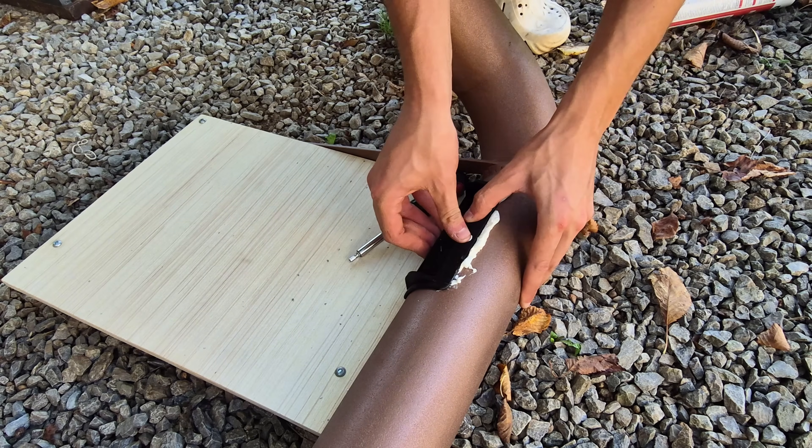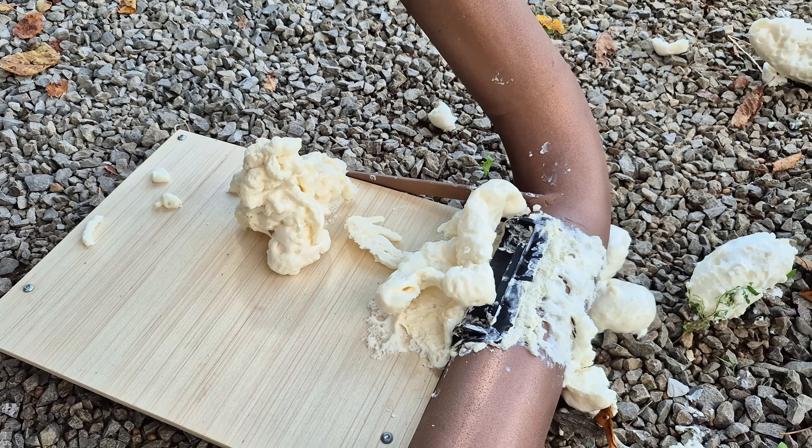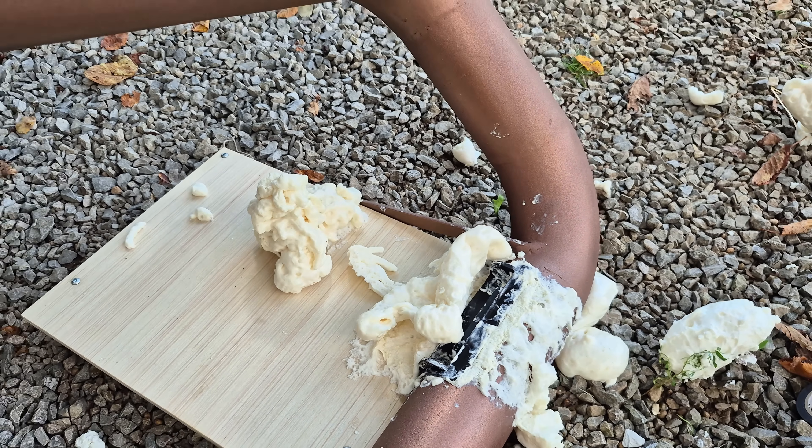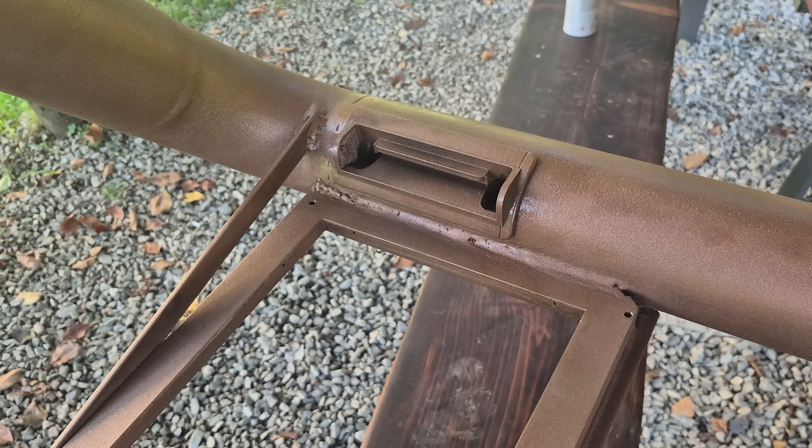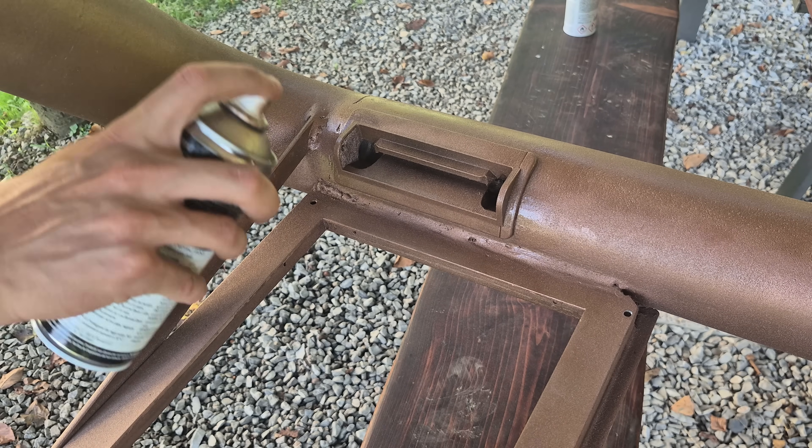This worked quite well but made a huge mess since I didn't expect the foam to expand that much. Fortunately after a bit of cleaning and sanding I repainted the affected areas and it was like nothing ever happened.